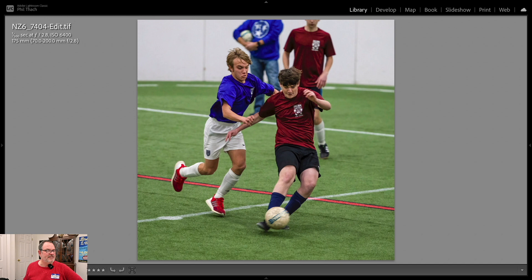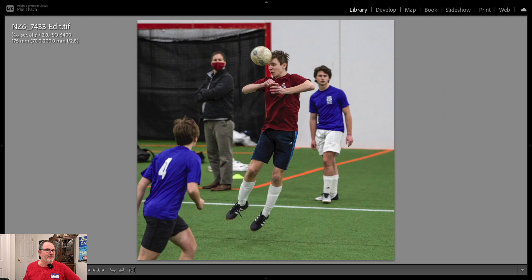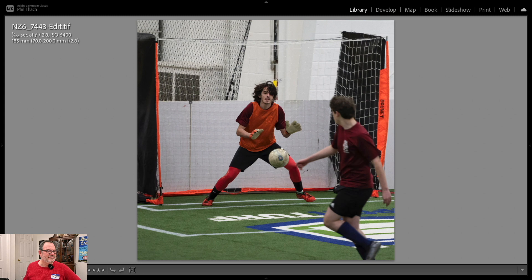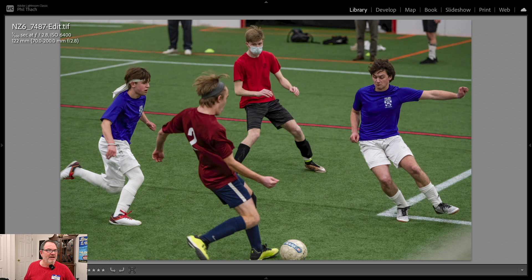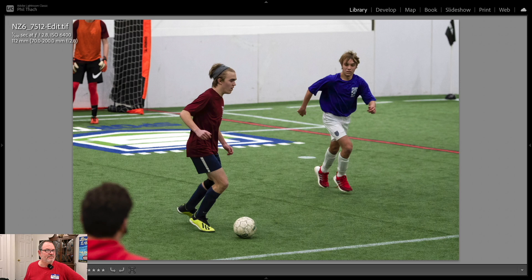Probably shouldn't have upped the shadows so much in that shot. When I shoot big field soccer, I use this same lens — the 70-200 — but on an APS-C camera, which gives me basically 300mm of range. But I didn't need that much range inside this arena. This is probably the fastest sport I've ever photographed inside and with the least light. This arena has some light, but it's definitely not as much as my daughter's high school gymnasium where I do basketball and volleyball photography sometimes.